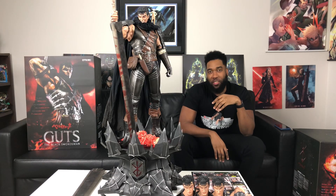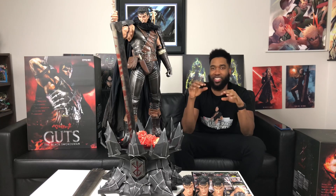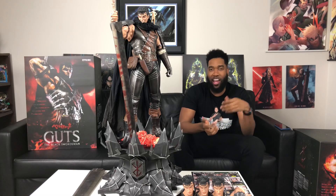I hope you guys enjoyed my unboxing of Guts from Prime One Studio — I think this might be the best unboxing I did all year. This is the perfect Christmas present for myself. Don't forget to comment, like, and subscribe. If you guys love the channel, you can check out the merch or I have a Patreon also. Thank you guys for all the support — peace.